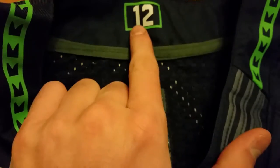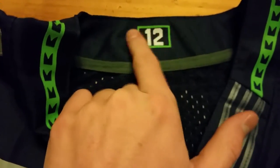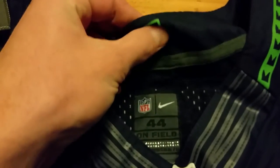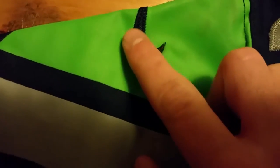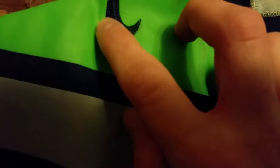The 12-man patch is not even a real patch — it's just printed on there, and it's not supposed to be like that. The Nike swoosh on here is embroidered; it's not a proper stitched-on patch. It looks like a patch but it's not.